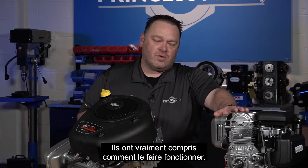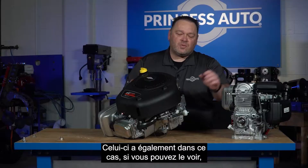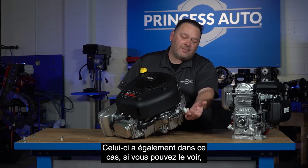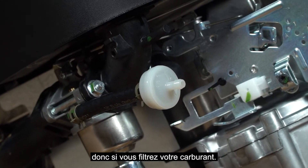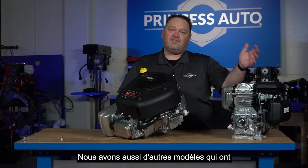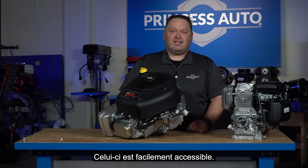This model also has an inline fuel filter as an accessory — we carry those. If you're filtering your fuel, we also have other models with inline filters that could be hidden. This one is readily accessible. Keep in mind: how much power do you need and what are your twisting forces? Then you can make your selections from there.